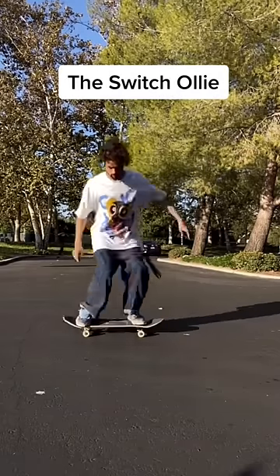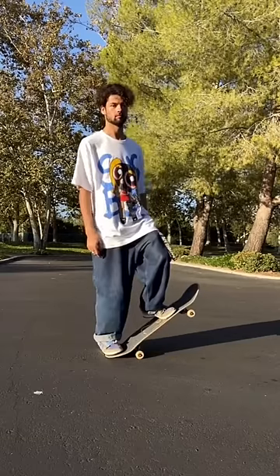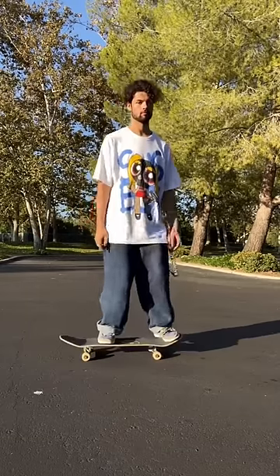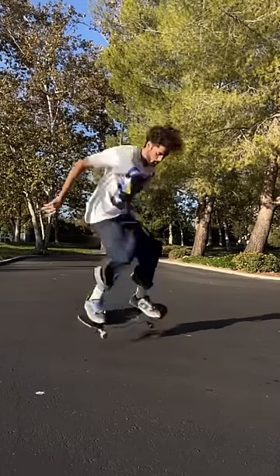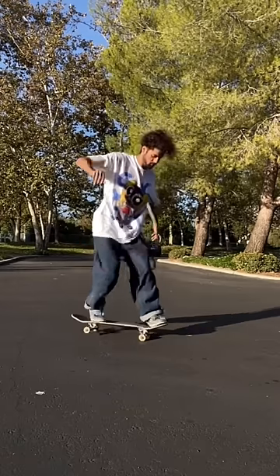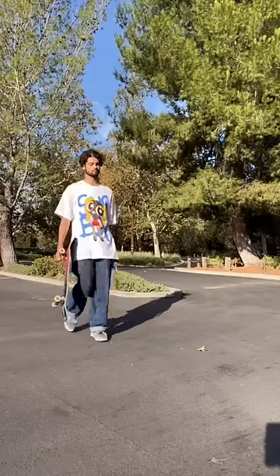Next up is the switch ollie. Switch is when instead of popping the board up with your normal foot, you pop it up with your opposite foot. So some people, like me, will have a really good ollie with one stance, but when they switch to the other stance it kind of looks like dog water. And now you all know.